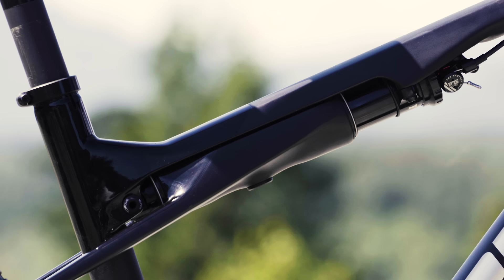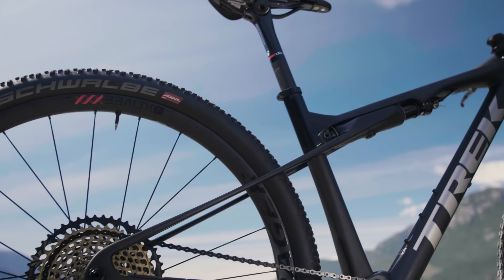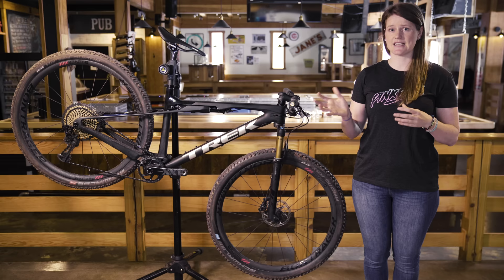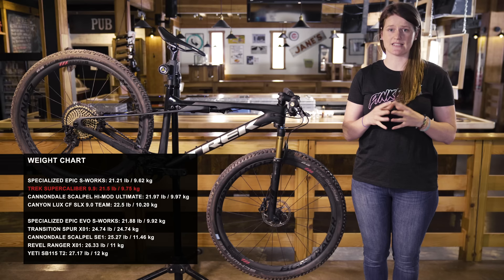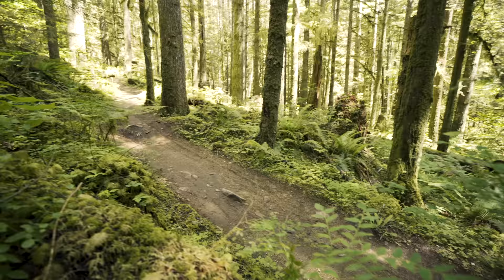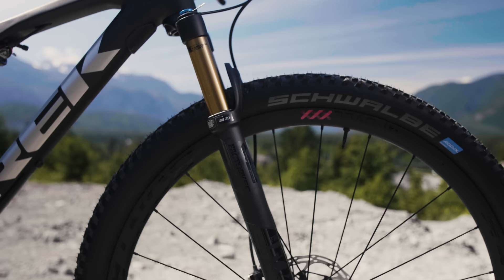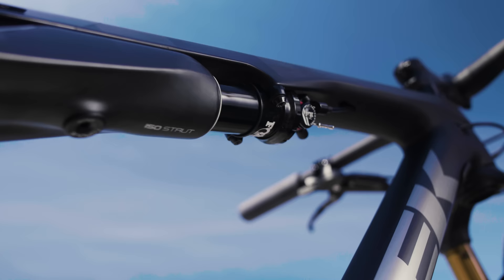You can also get it in a 23-inch size on some other Super Caliber models. Now let's talk about the suspension design — there's definitely something different going on with this bike. This design doesn't have the complexity or hardware of a traditional suspension design. Because the shock is structural, in theory the design should have less lateral flex. Trek claims the size medium frame weighs 1,900 grams, and the 18.5 medium large we have here weighs 21.5 pounds. To control that 60mm of squish, there's a bar-mounted lockout that controls both the fork and the rear shock simultaneously.